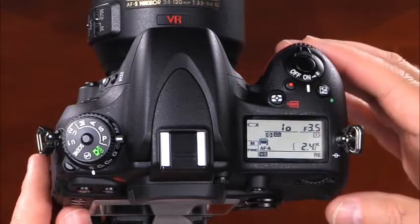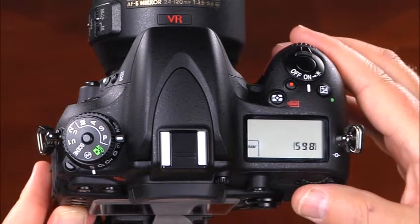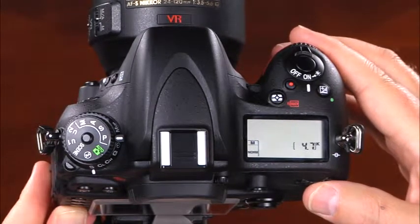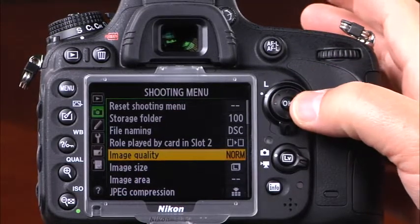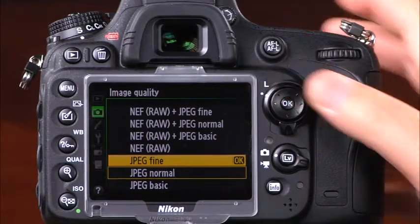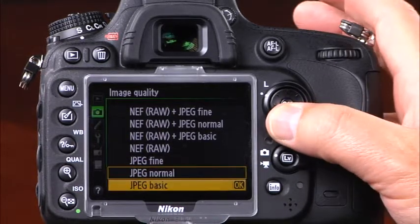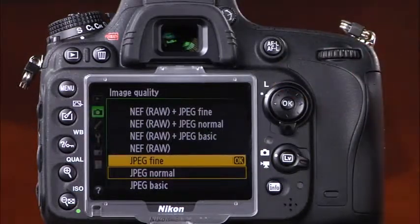To select image quality on the D600, press and hold the quality button while rotating the main command dial. You can see the selected image quality on the control panel, as well as the approximate number of images you can record. You can also select image quality through the shooting menu. There are three JPEG options: basic, normal, and fine. Basic has the most compression, normal has moderate compression, and fine has the least compression.